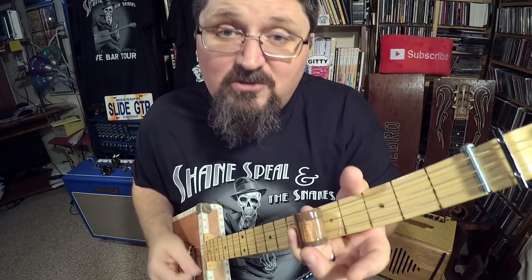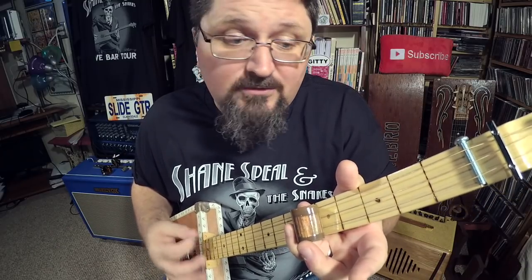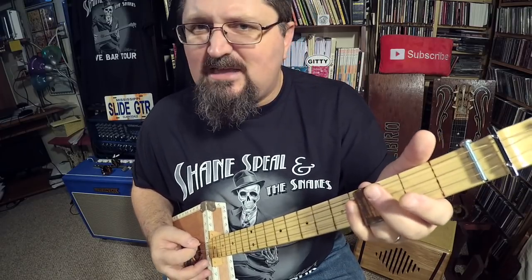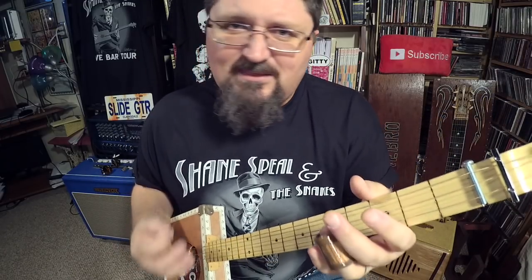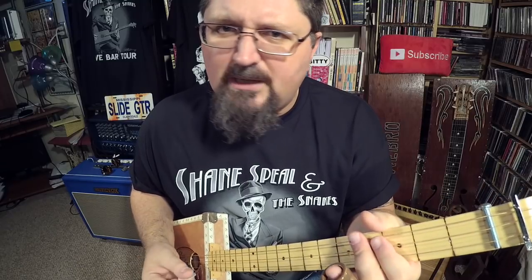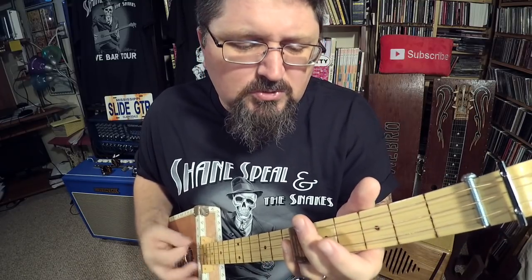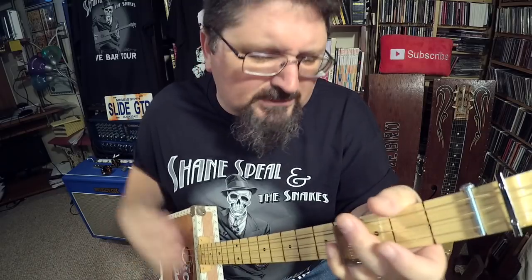Again — one and two and three and, one and two and three and. And you gotta kick that down there. You wanna get these notes there, and then you wanna play with attitude. 'Well, I roll and I tumble, I cried all night long.'